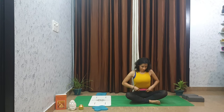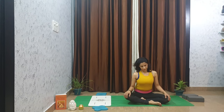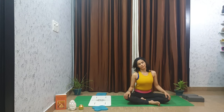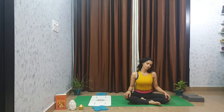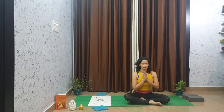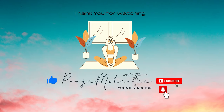Cross your ankles and release any tension in your neck or shoulders. Keep breathing. Bring your palms together at your heart center. Begin to set your intention for the day. Thank yourself for showing up this morning. Namaste — thank you for watching Fitness Mantra by Pooja. I hope you have enjoyed this class. Stay safe, stay healthy.